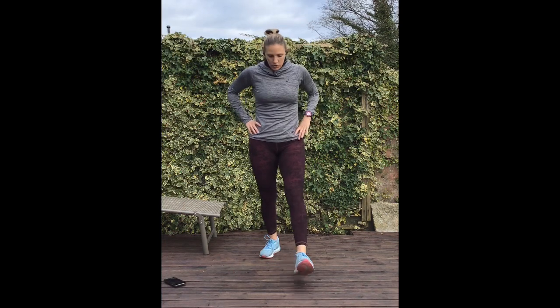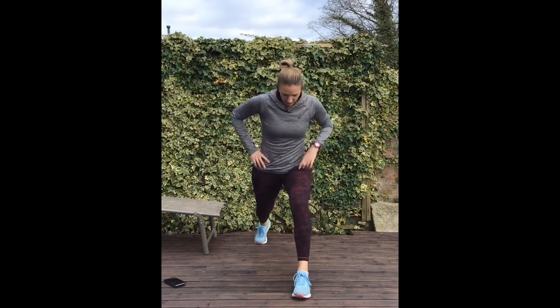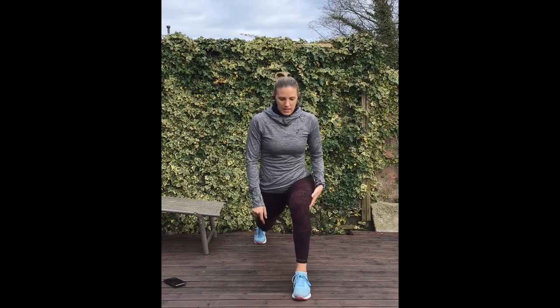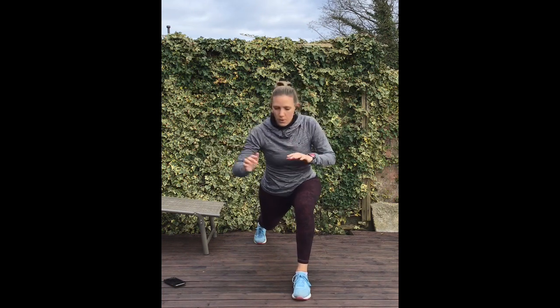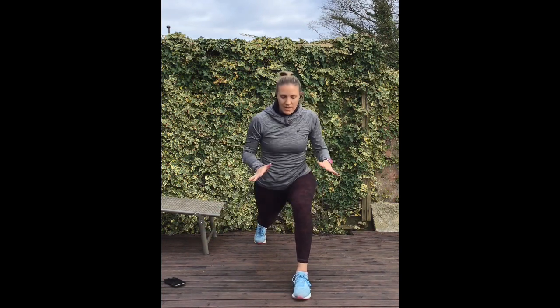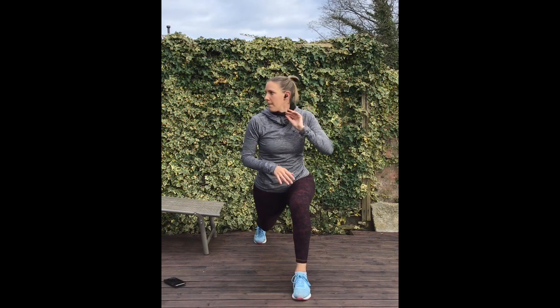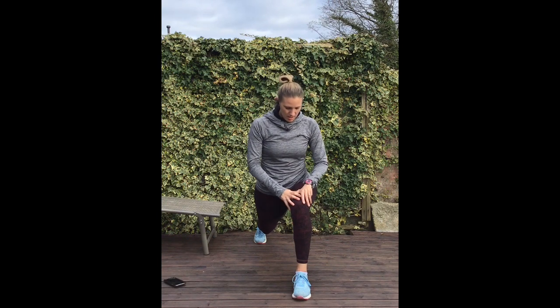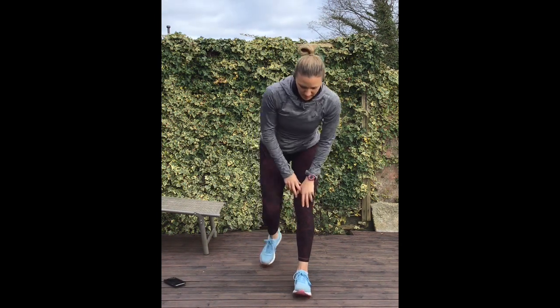Straight into lunge holds for 20 seconds each leg. You can even imagine you're playing a shot if you're in this position — just adds a little bit of instability. Five seconds, then switch legs.